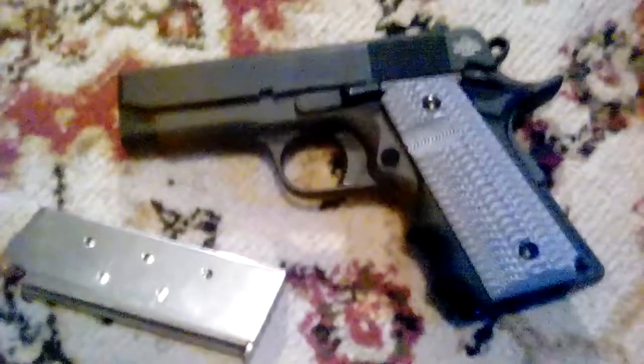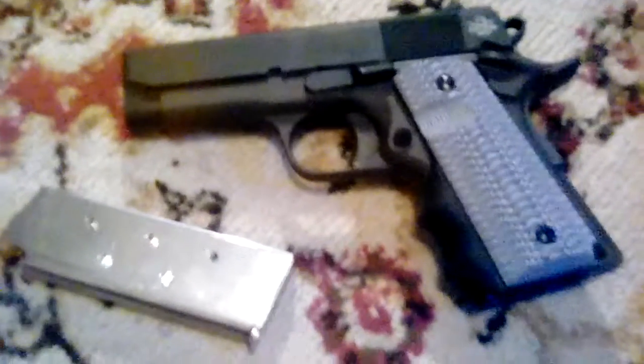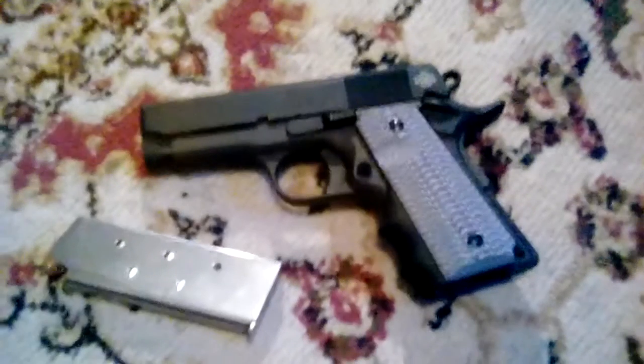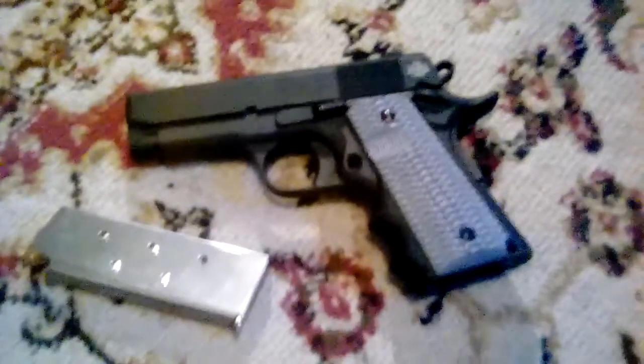Overall these are really nice and there's no interference at all with the magazine — just beautiful. If you're on Amazon looking for these grips, they go by the name Egun, but the company is really called eGrips. They're made out of some sort of composite material, kind of rough, but they look great. They were only $31.99, so they're not expensive.